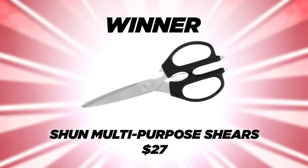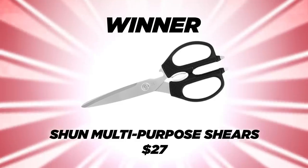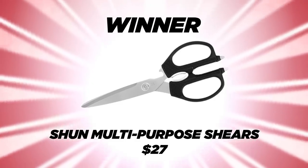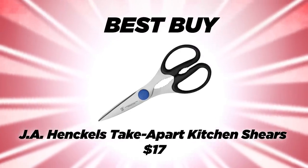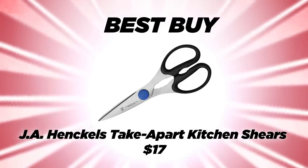Generally we like shears with roomy finger bows and medium weight of about four to five ounces. Of the six we tested, one pair stood a cut above the rest: the Shun multi-purpose shears. They were our favorite — they could handle anything we threw at them, were comfortable to use, and really made every job easier. Our best buy was the J.A. Henckels International take-apart kitchen shears; they performed really well but just weren't quite as powerful as our winner. Check out the links below for more information, leave your kitchen shear questions in the comments, and don't forget to subscribe.